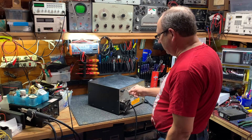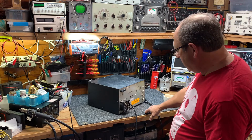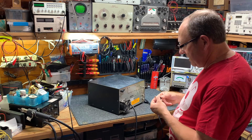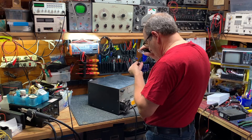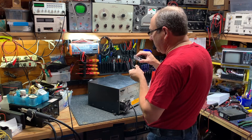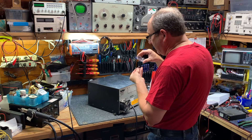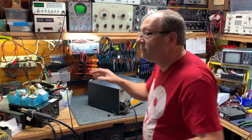That's the fuse that blew — it blew to smithereens. They're 12 amp fuses. Interestingly, this one is a 10 amp and it's still good, and this one is a 15 amp. So why don't we put some 12 amp fuses in this thing? It's probably going to pop, but let's try it.